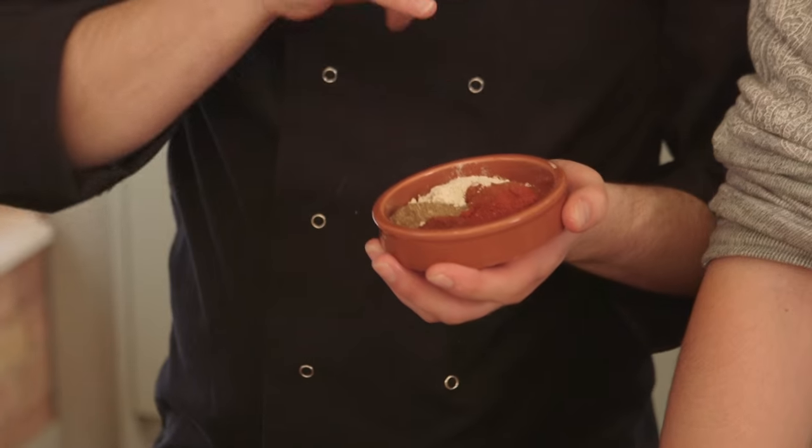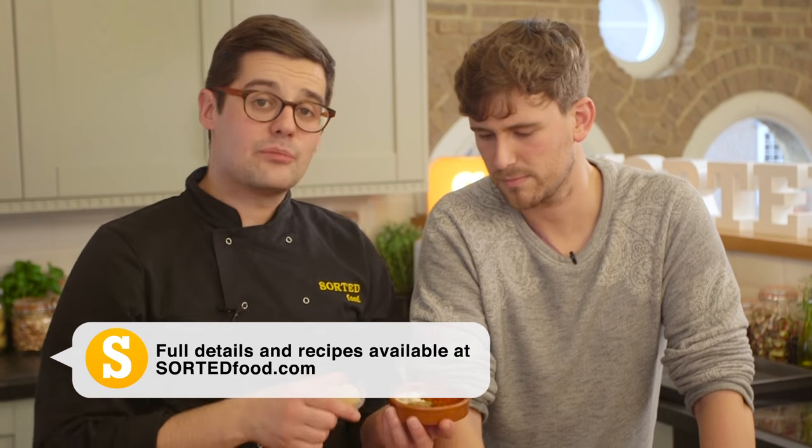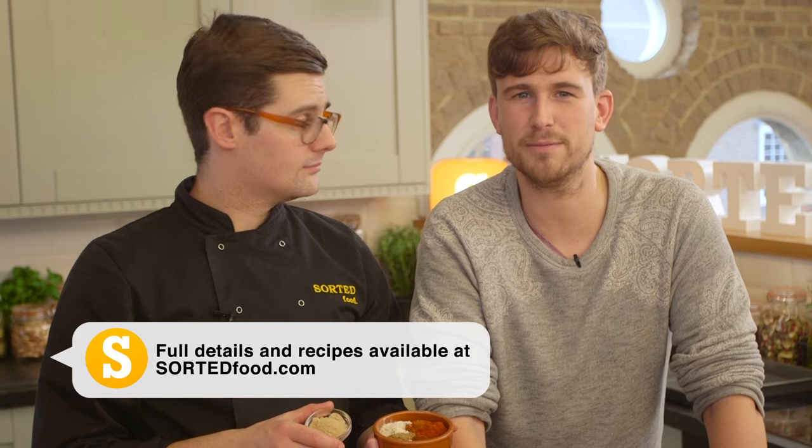Chilli pepper, cayenne pepper, paprika, celery salt, and garlic powder — got a proper heat — and some brown sugar. That was a long list. I'm going to need the full weights and measurements, which I can find down below.